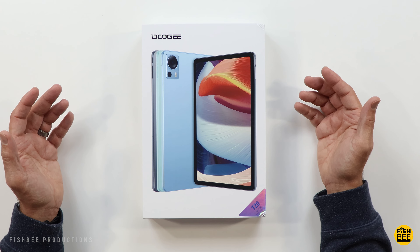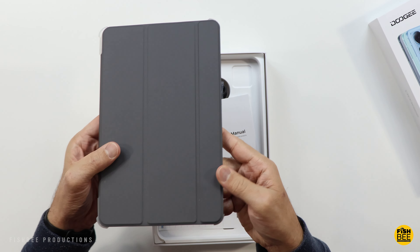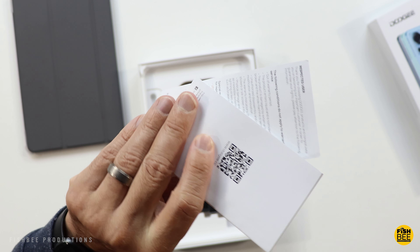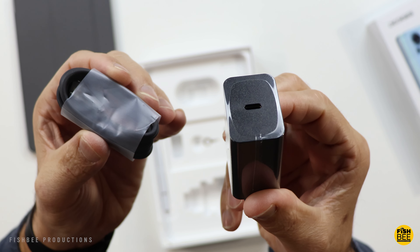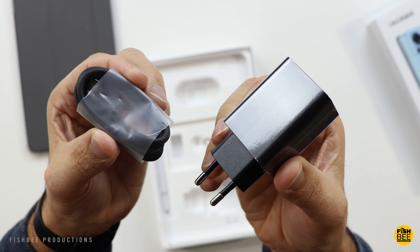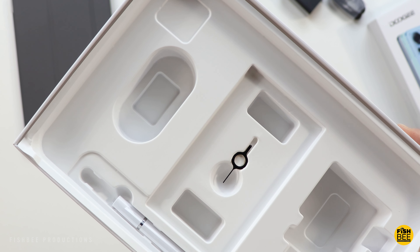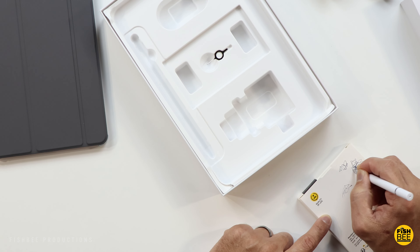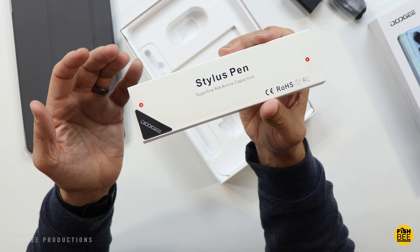It's got dual-band WiFi, so you've got 2.4 and 5GHz. As you can see, it comes with a case, user manual, and warranty information. You've got a USB-C to USB-C charging cable. Looks like you'll need an adapter if you get this in the United States, or you can just use a different charging brick altogether. You've got your removal tool for the microSD or SIM card. Interestingly, they include a regular ink pen, and they also sent along a separate stylus as well, so we'll go ahead and try that out.